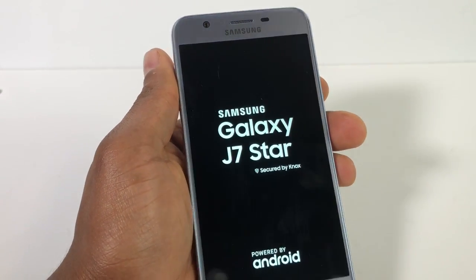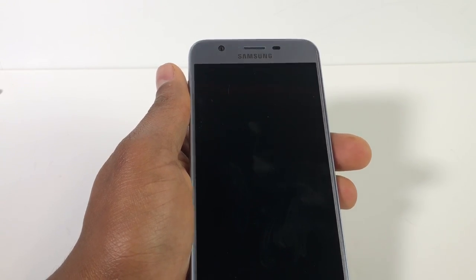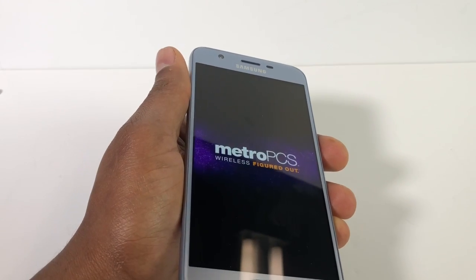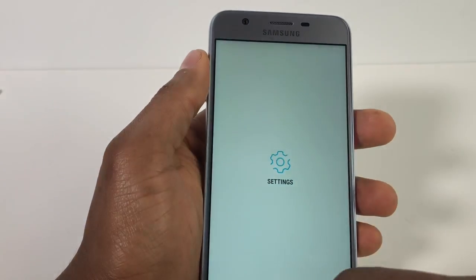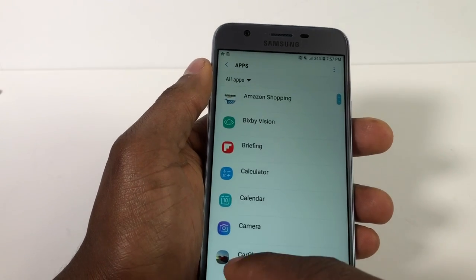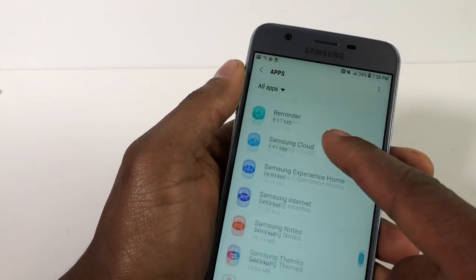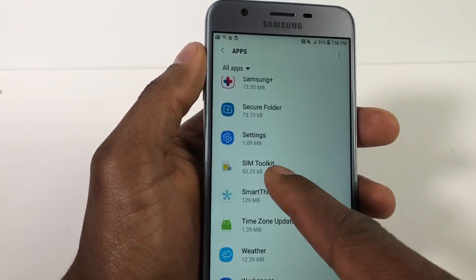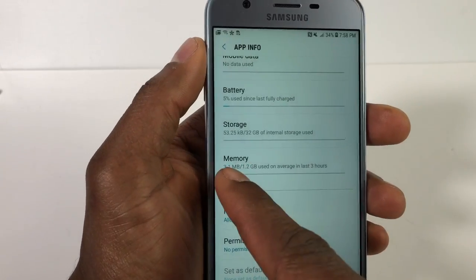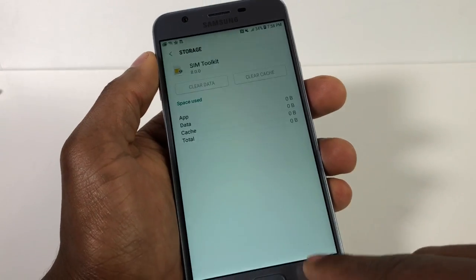Just wait until the phone comes on. The first thing you have to do is go to Settings and scroll down until you see Apps. Click on that, then scroll down until you see SIM card toolkit. Click on that, then click on the first tab and go to Storage. Click on clear cache and clear data.